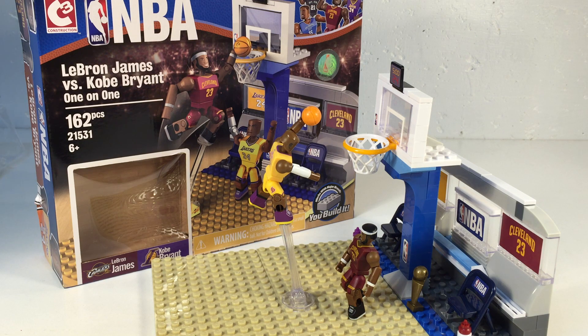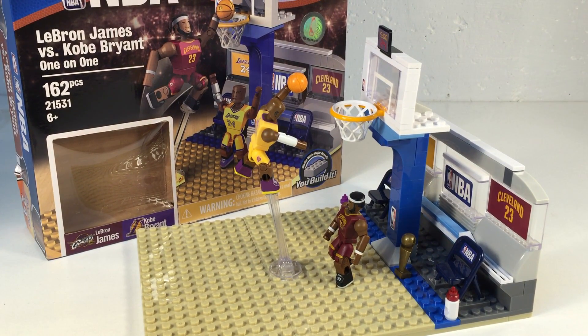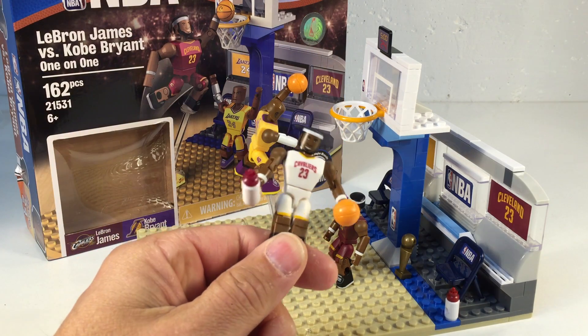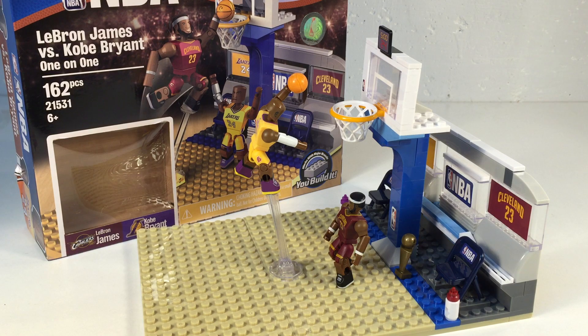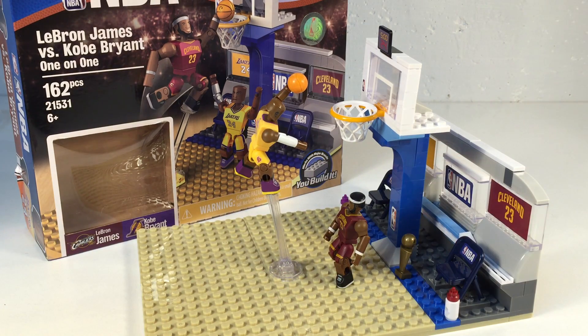If you want to see it smashed by piano, just let me know — leave it in the comments below. Be sure to check out our review of the LeBron James locker room set, which has a link to vote to have it smashed by piano. After we do that, if the piano survives LeBron, we'll do it again. Thanks for watching — it's Brick Czar.